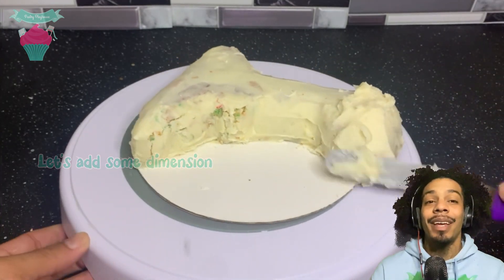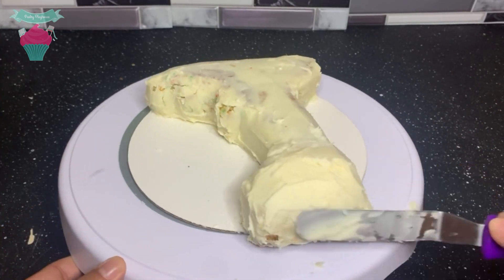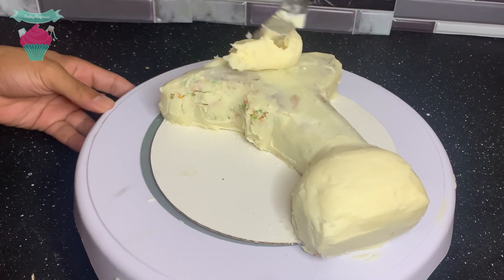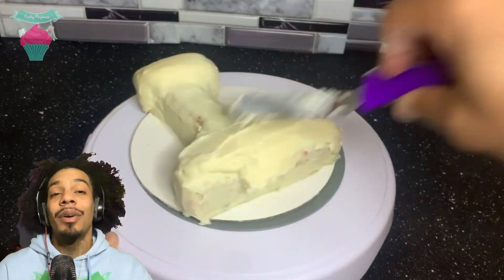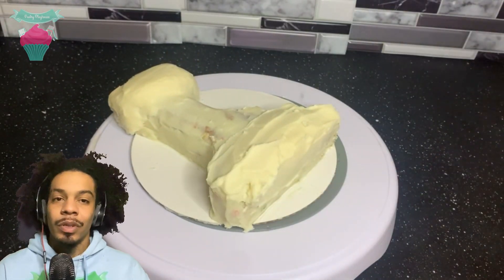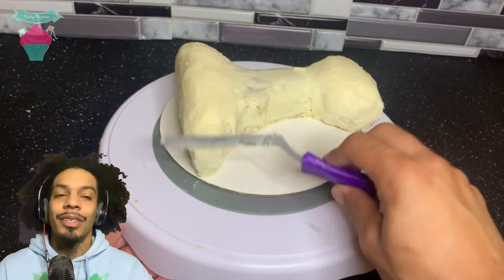Here I went ahead and added some more chocolate to the cake to help give it a 3D look. I added some more chocolate to the top and the bottom. I did that because in a real drill, it's not completely flat — they're actually pretty round on both ends, so that's why.